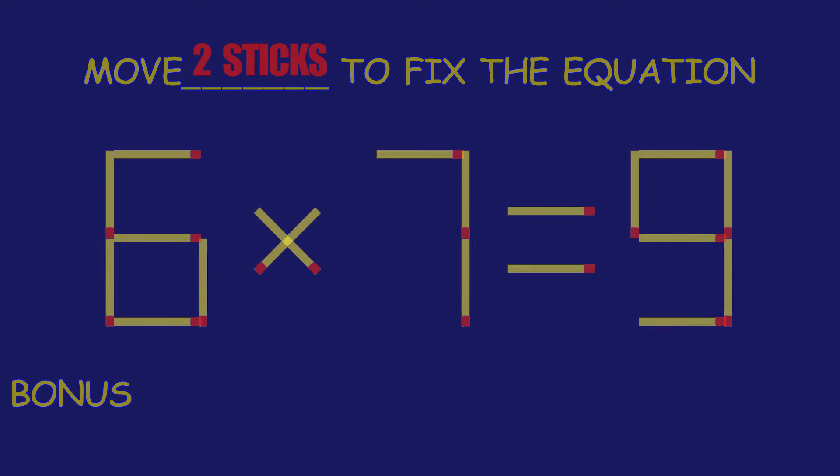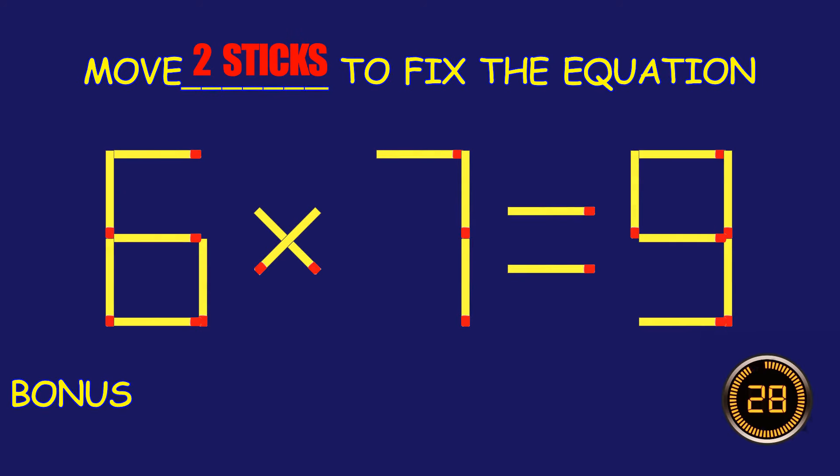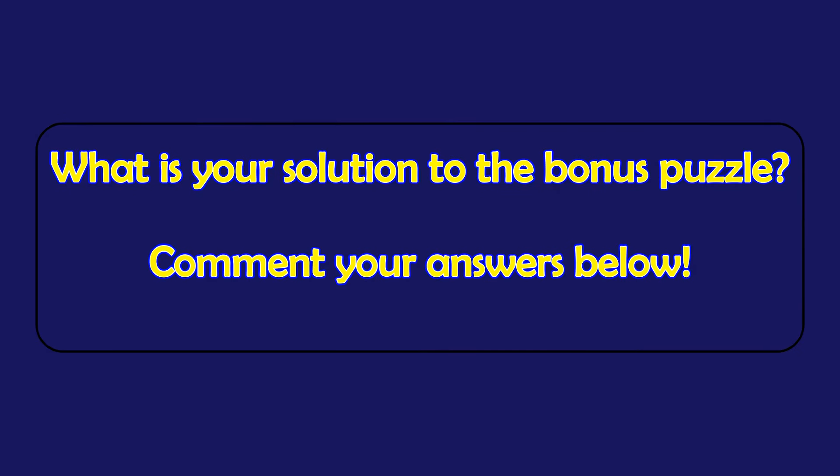Bonus puzzle. Can you move two matchsticks to fix the equation? What is your solution to the bonus puzzle? Please leave it in the comment section below.